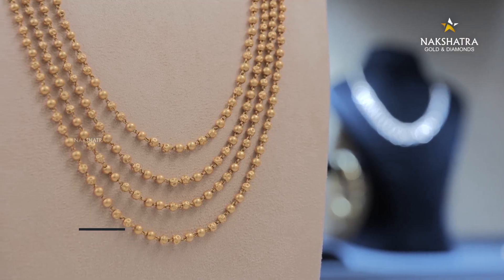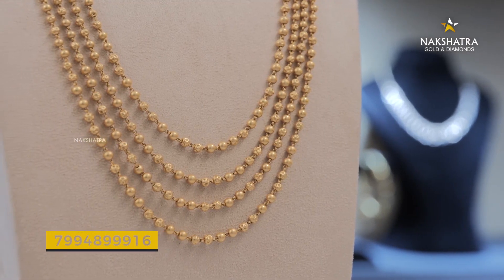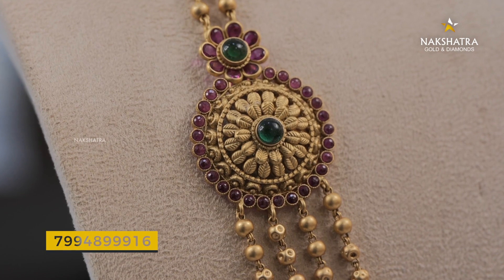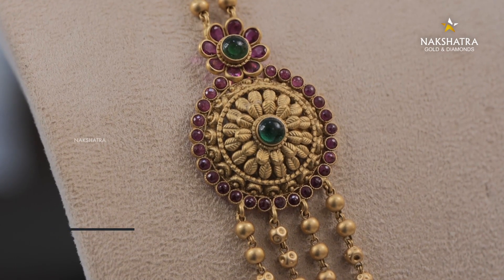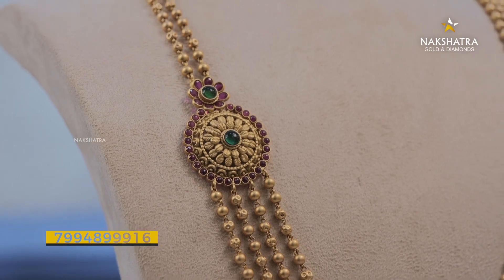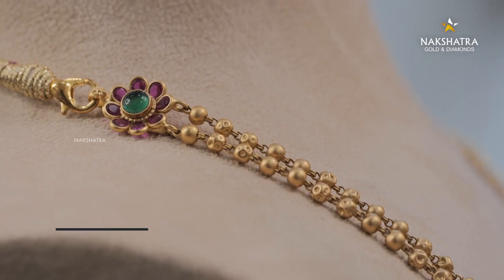This is a very important option. All of these are the stones that we have used to work with — the emerald and ruby stones. We have two joining balls and two flowers. This is an elegant layer.